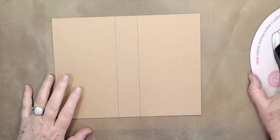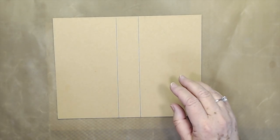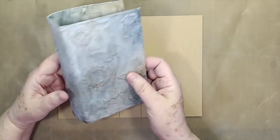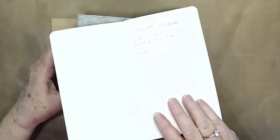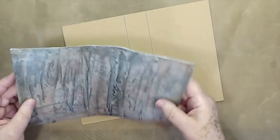Hey guys, this is E with Scrapbooking with Me, and we're going to start on our traveler's notebook — that's probably what I'm going to make out of it. I'd rather have one of those as a mini album, because I am always keeping notes, as you can see. I have my notes for this in my little traveler's notebook.